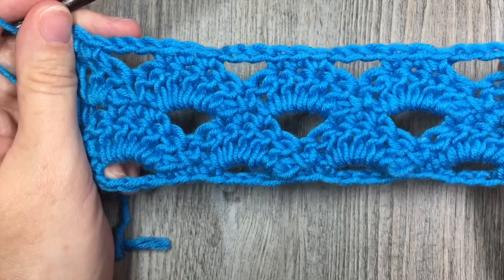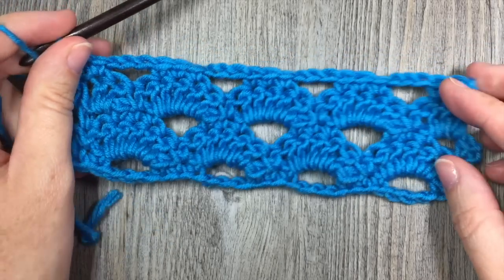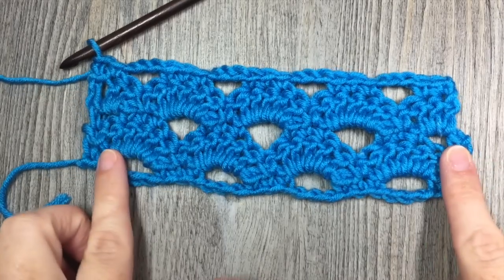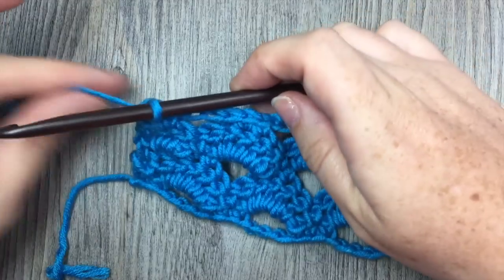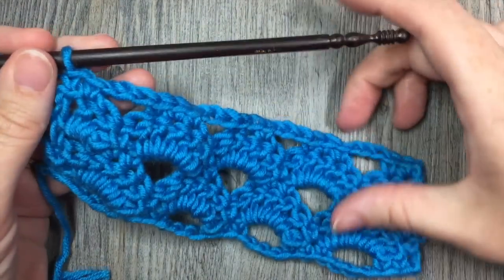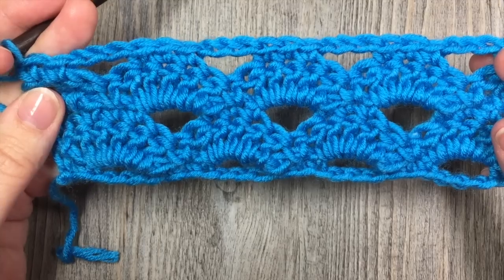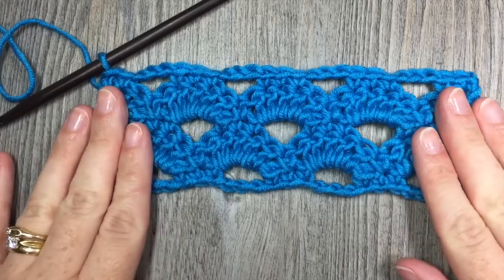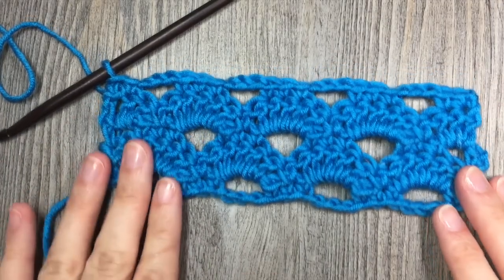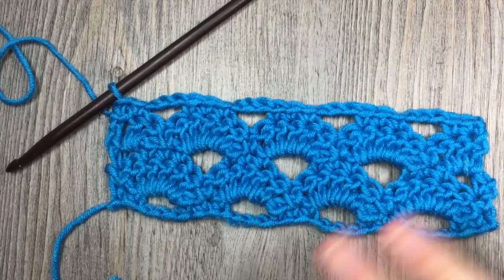At the end of row five, you are simply then going to repeat rows two through five. You can repeat rows two to five for the desired length of your pattern. And that's all there is to this fun stitch, the arcade stitch. Thank you so much for joining me for this stitch tutorial. Please don't forget to subscribe and I look forward to seeing you again soon. Until then, happy crocheting. Bye!